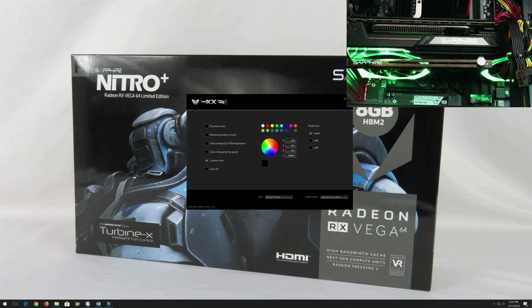You can see that right here on my screen. Right when you install it, you're going to be on a custom color. The custom color you see now is the color it came with, in green. So we can go to pure blue color. Then we can go to rainbow random color. I'm going to go ahead and leave everything at 100% brightness. We are in a lit room.